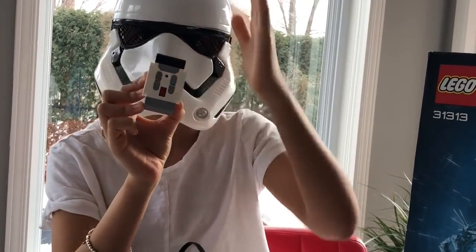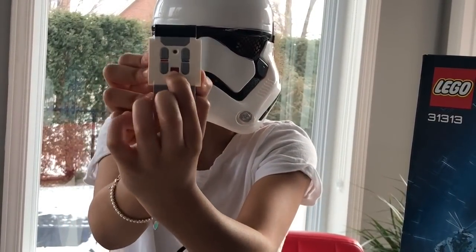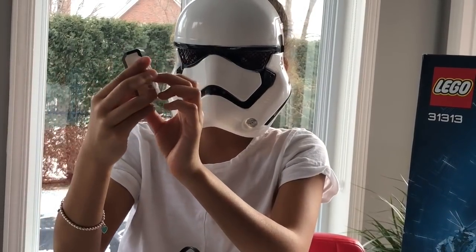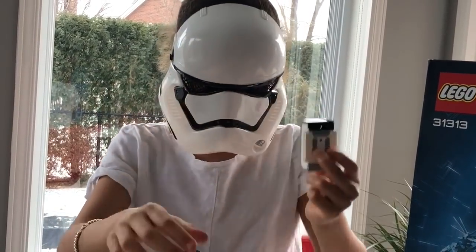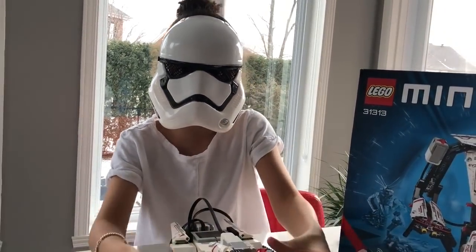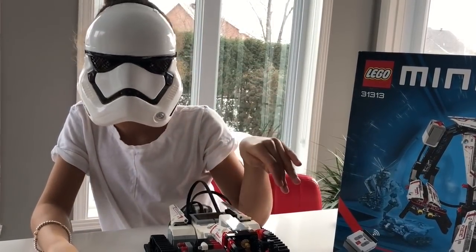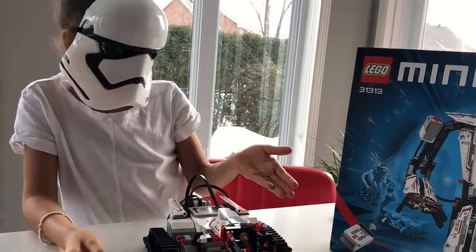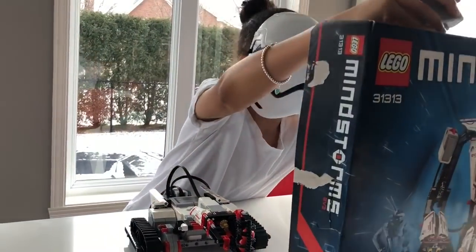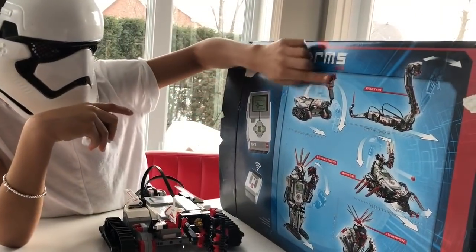If you click this one it will go left, and if you click the other one it will go right — if you click it once. If you use this kind of button, if you put it up and press the two buttons at the bottom, your arm will start to work. We chose the one with the balls — the robot that throws a ball — which is really cool.